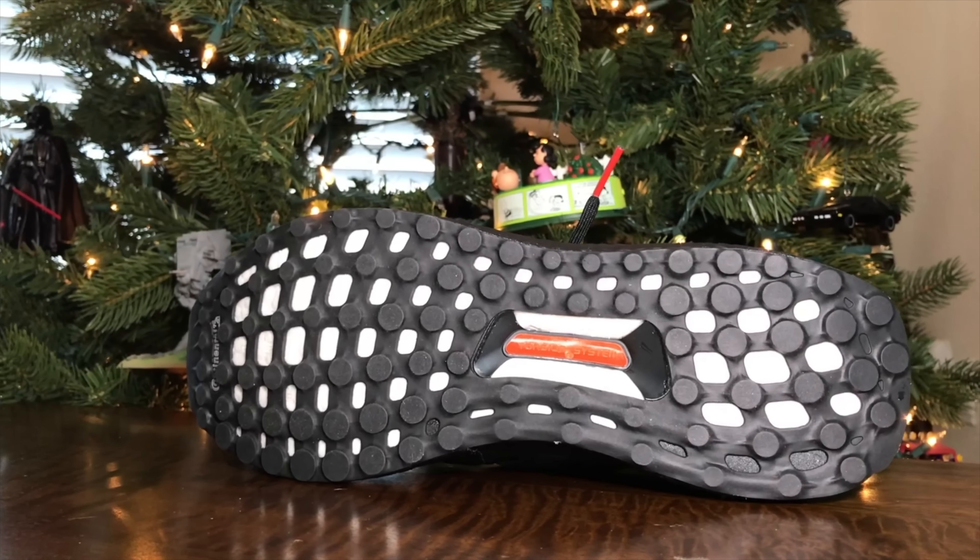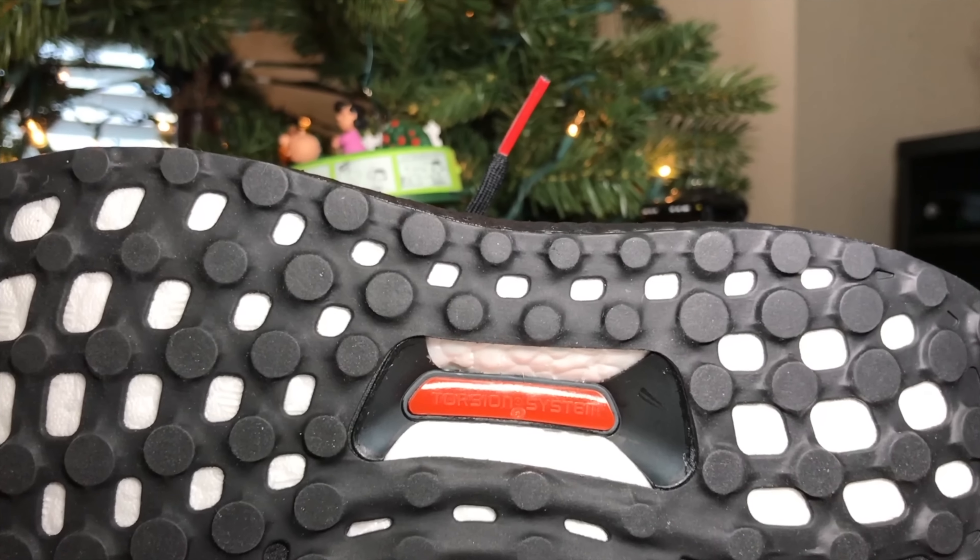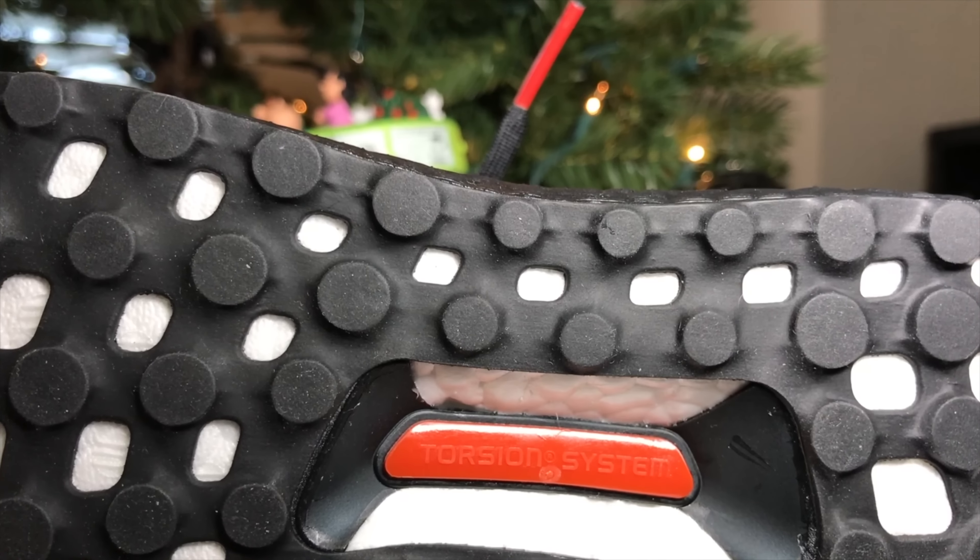So in terms of size, I wear a size 9 — normal size, this shoe is true to size. And since it's an Ultra Boost 4.0 and very little has changed in all the .0s, let's go over it very quickly. On the bottom of the shoe, you have your stock black Continental rubber outsole with what appears to be a dark burnt orange torsion system plug.